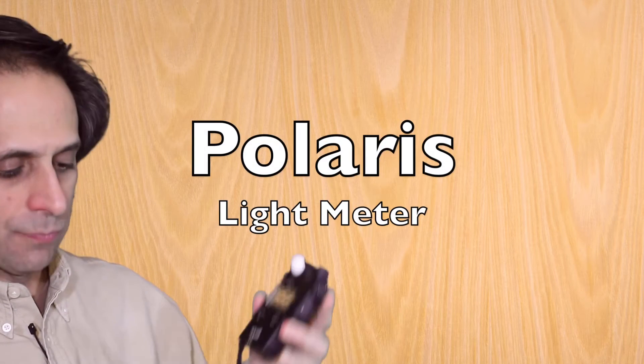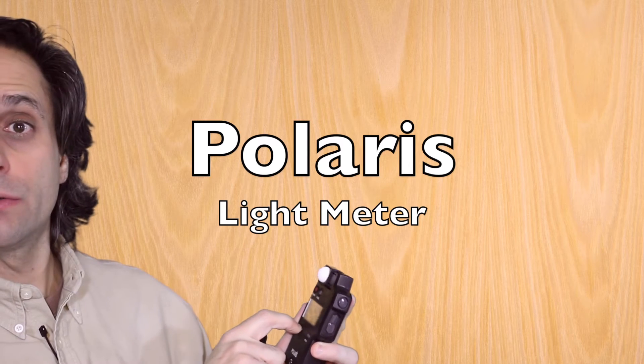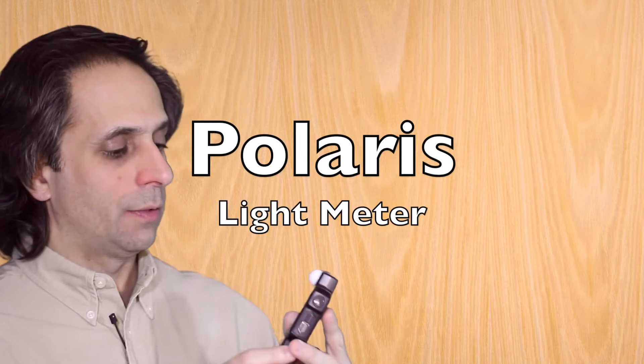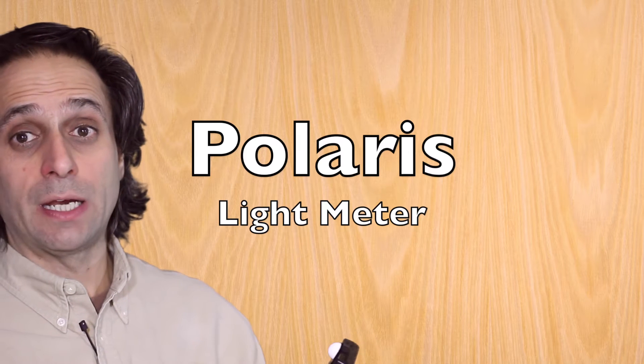One more bit of gear — I have a Polaris. This, as if I haven't talked about enough gear, this is a Polaris light meter. This is the way it works: I'm currently set at 800 ISO, which is what I'm at here. I'm in incident mode, and I can just put that in front of my face and push the trigger. When I do that, it tells me that at a 30th of a second, I should be at an f/4.